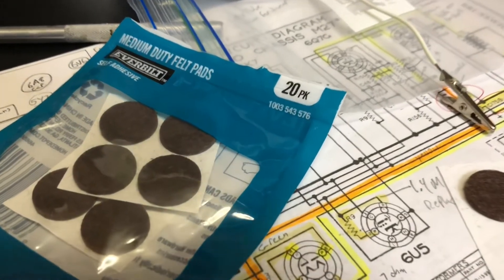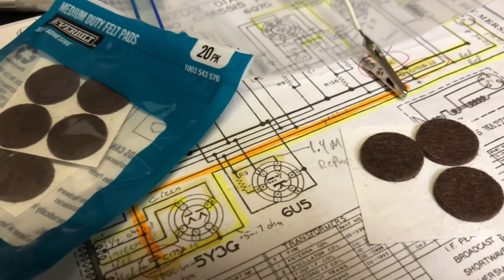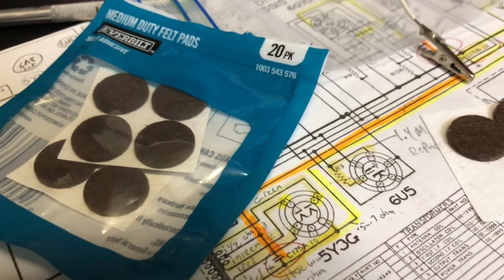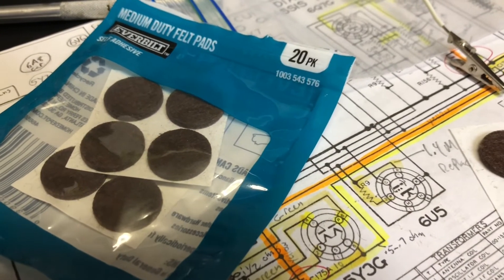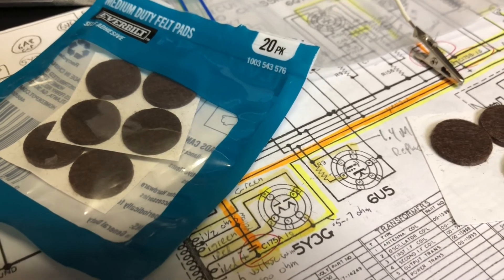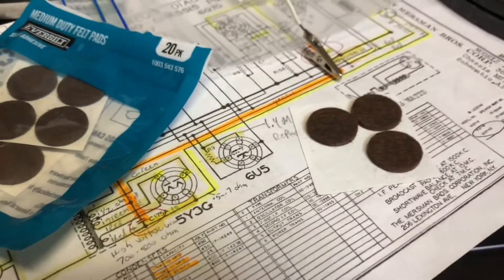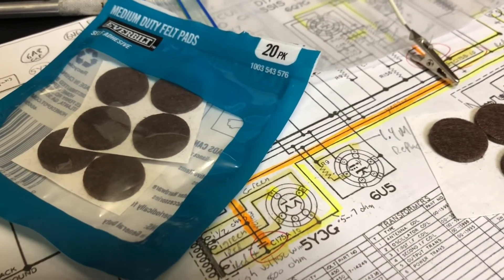What we're going to try is put these little felt pads between the speaker and the cabinet. Right now there's no cushioning between the metal frame of the speaker and the wood. So if the speaker is vibrating, it's just amplified through the wood. So I'm going to try that — maybe that'll soften it up just a little bit. May not cure it, but at least it won't be as bad.